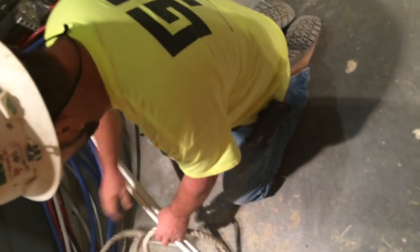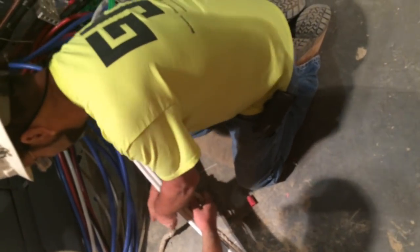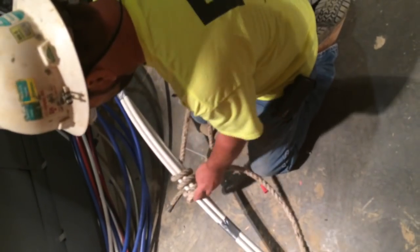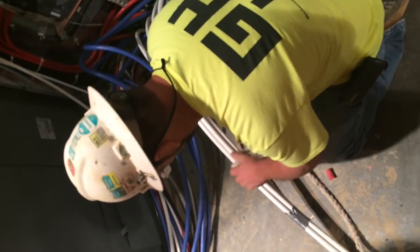You want to wrap — do about six or seven wraps, and do this loose starting off with. This is called a stopper knot. I used this back when I used to do line work. This is what I came up with.